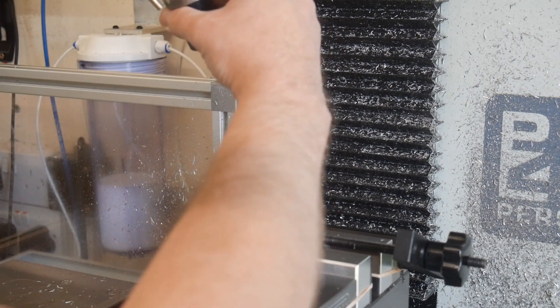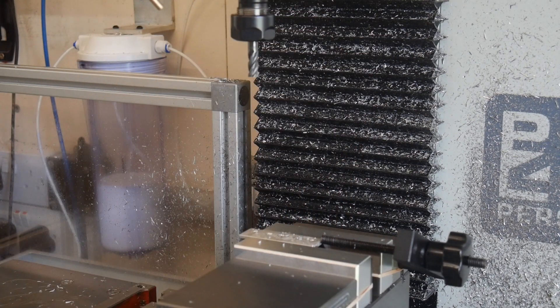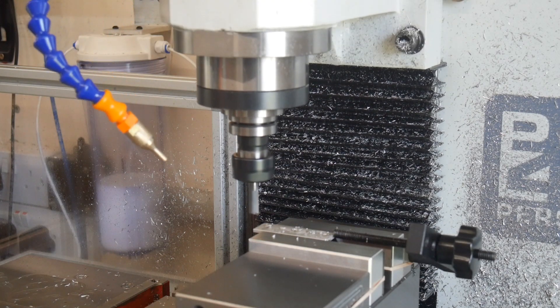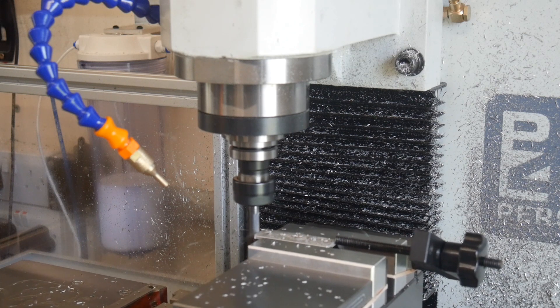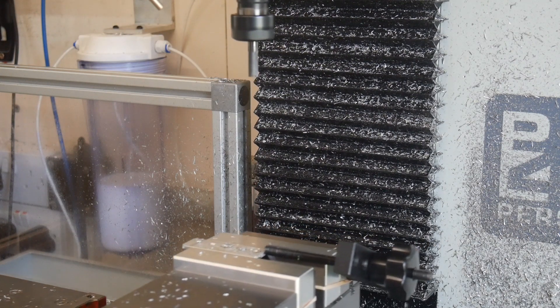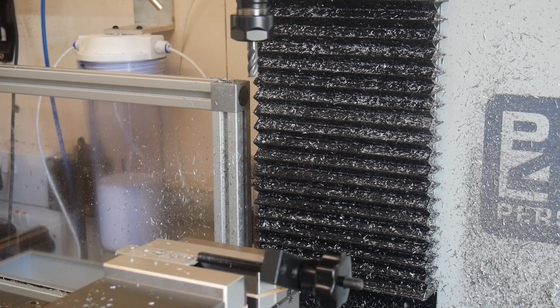And finally the 8mm end mill again — I'm going to take the hacksaw marks off. And that's the job done. A bit faster than me doing it by hand, has to be said.